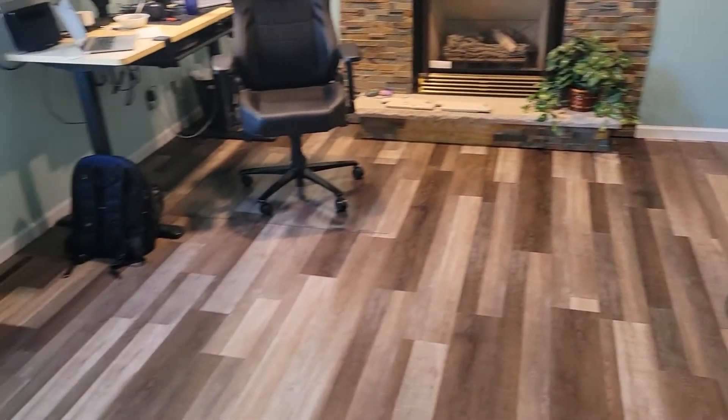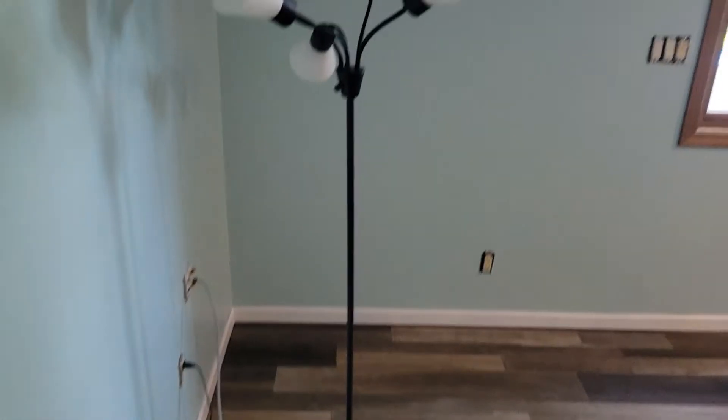It's day three. The day got away from me. We are 90% done with this room. We have walls painted, floor done, trim painted, and ceiling painted. What's left: we have trim around the door to do, we're going to paint the trim around the window white to match the base trim in the room, and I'm going to replace outlets and light switches with white ones to bring the whites out in the room more.